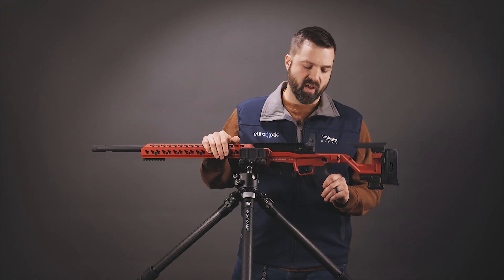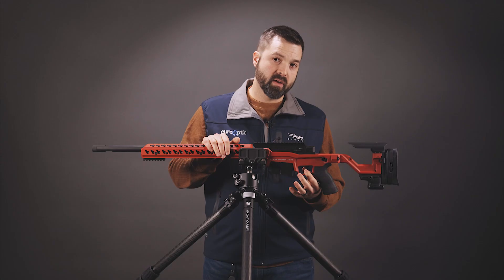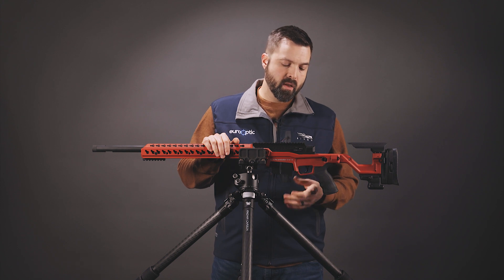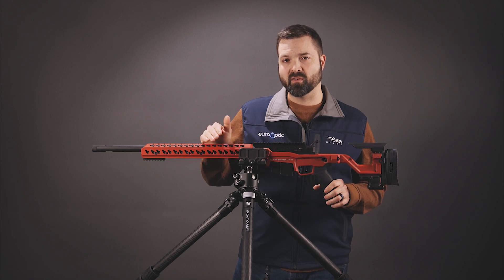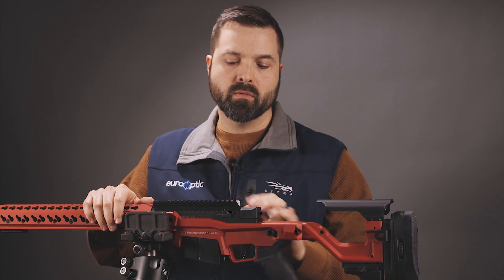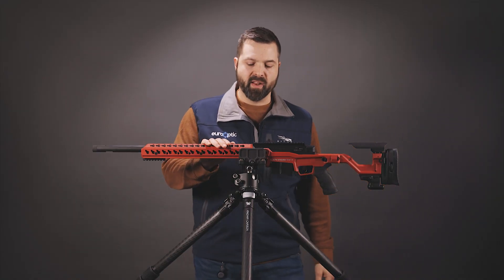They added the AR-15 style grip so you can customize as needed. They also carried over the competition trigger from the AX — an incredible trigger with two springs that come with it. You can take it from about 12 ounces up to two and a half pounds. As it is right now it's probably about a pound and a half. Very nice.